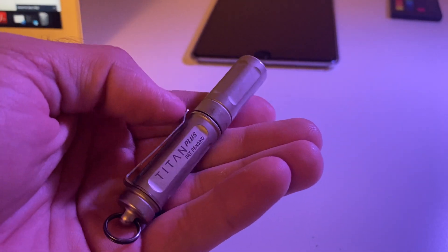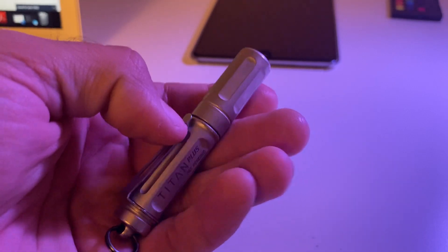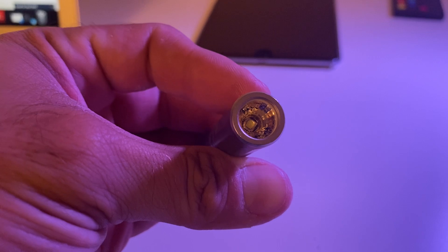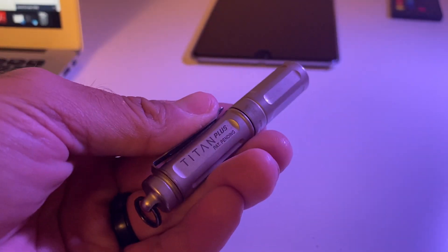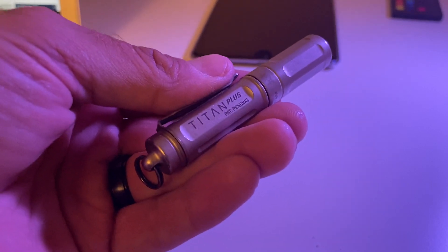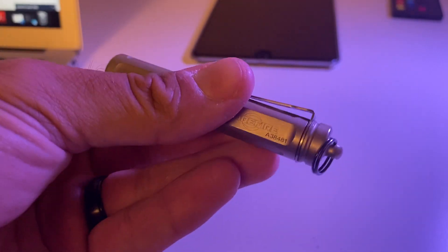It has a good warranty being a SureFire, so I plan on using this for a really long time and will probably look into some of their other products. Battery life is great, the different light modes are great — I highly recommend it. It's in my pocket every single day.